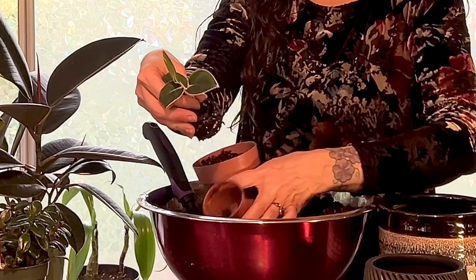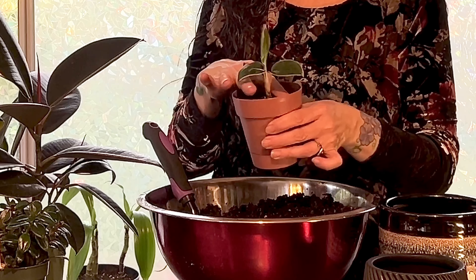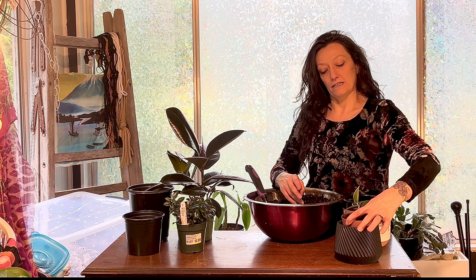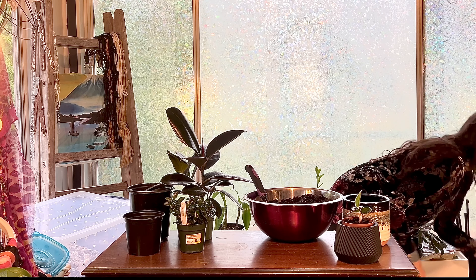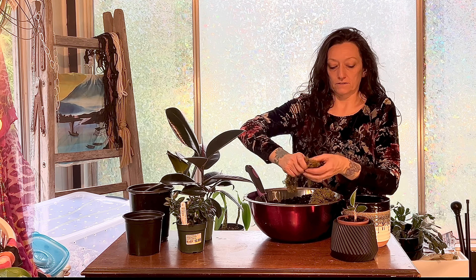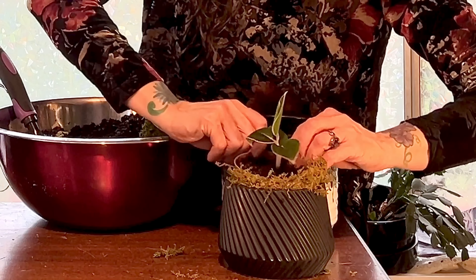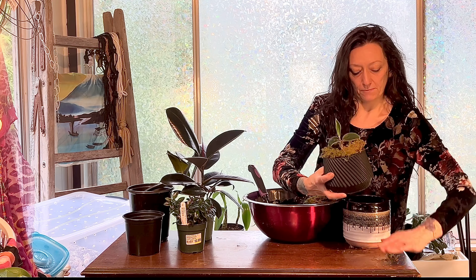I'm just going to make a little well and pop this guy out. I'm not going to disturb the roots - it's not root bound at all. Just going to put it right in there with maybe just a tiny bit of soil on top. Then I'll put this pot inside of this container and put some moss around the edge to cover up the pot that it's planted in.